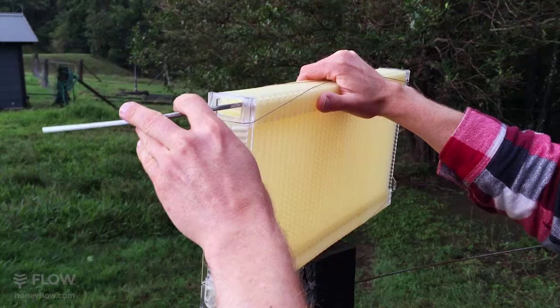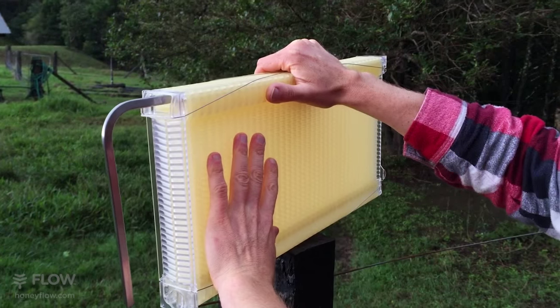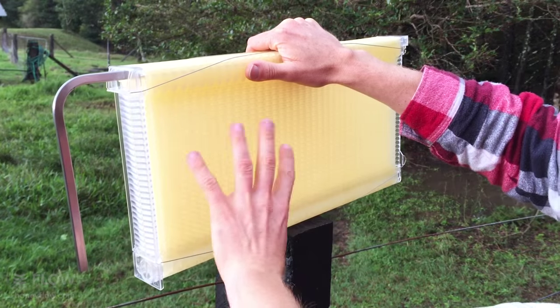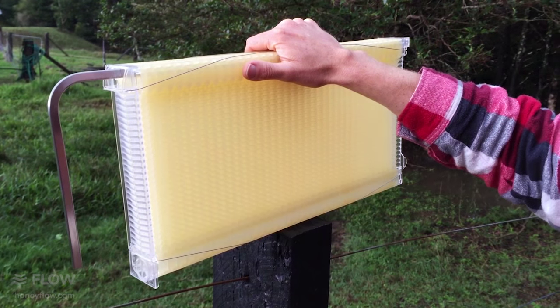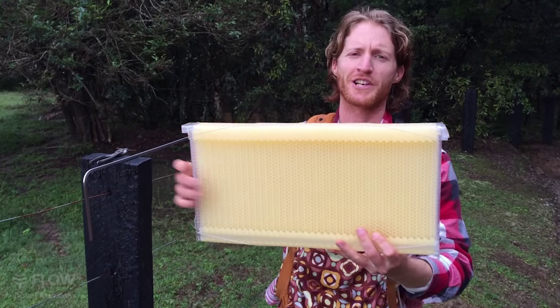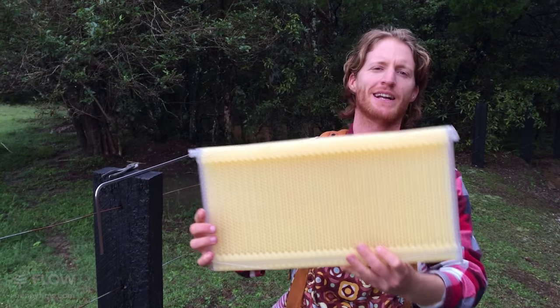Like so. Turn it 90 degrees and now all of that comb is set in the right position for the bees to cover it in wax and fill it with honey. Don't forget to put your cap back in — it's really important to do that before you put the comb in your hive, and then you can watch the bees fill it with honey.